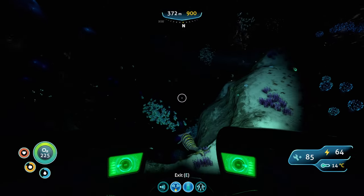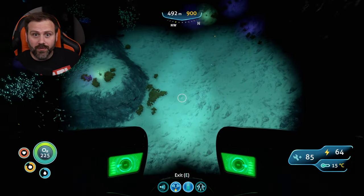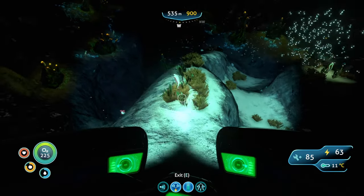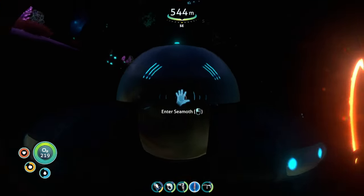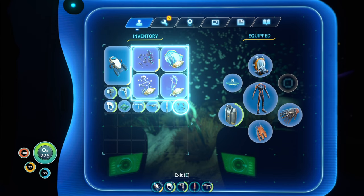You should see a big giant hole in front of you — this is an opening to the Lost River. And we all know what's in the Lost River — death. Actually what's in the Lost River is these beautiful ghost weeds. Smack one with your knife, get your sample, and get out of there. And there we go — that's all five ingredients.